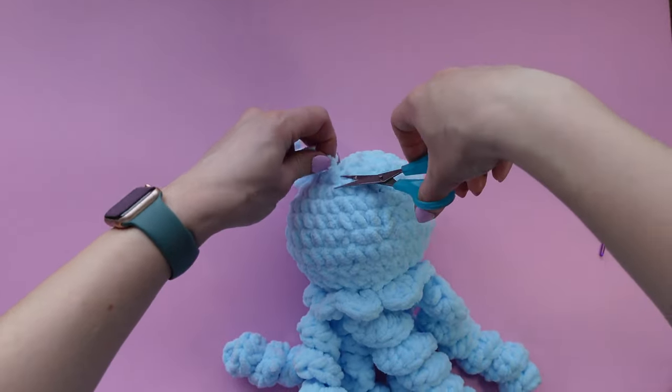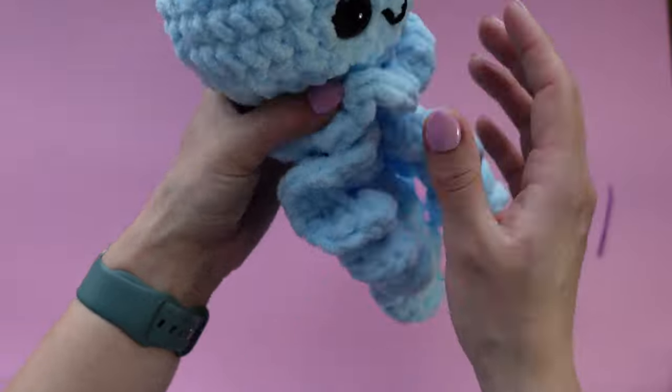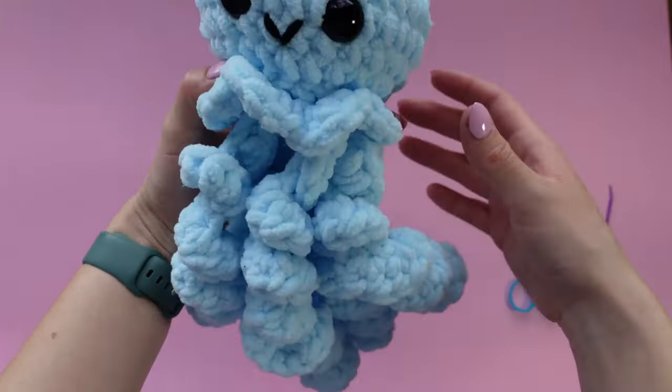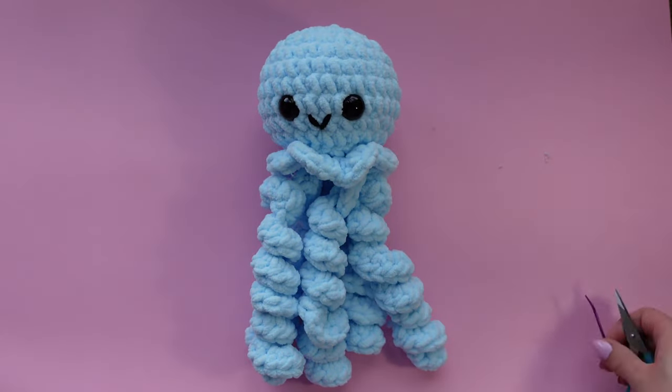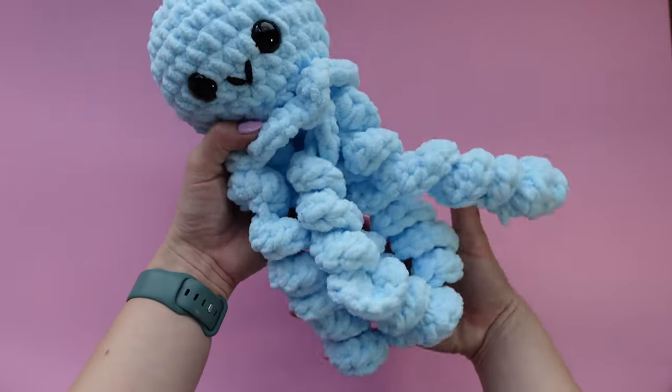You're all done — you're Nessie the jellyfish! I really hope that you enjoyed this tutorial and have learned to love blanket yarn. I'd love to hear your feedback, so please comment below, send me a message, follow me on Instagram, and I will see you in the next tutorial. Thank you so much for watching, bye guys!